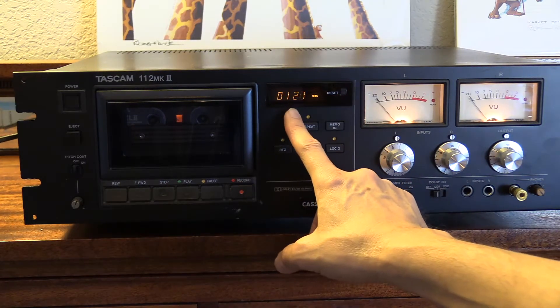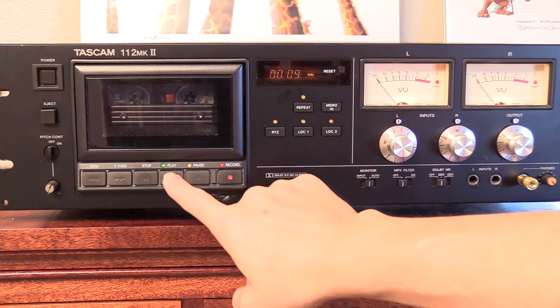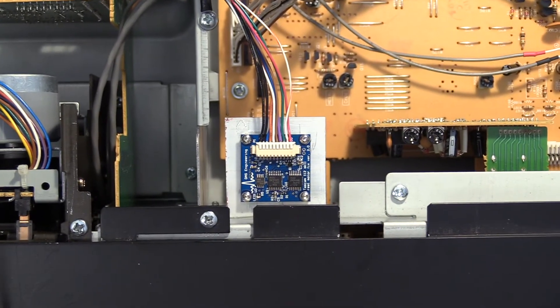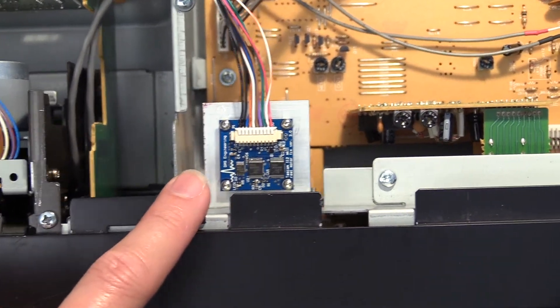then the FirmFix PC board might be the solution you need to fix your tape deck and restore it back to working order once again. I created the FirmFix PC to solve this very problem with my own tape deck, my TASCAM 112.